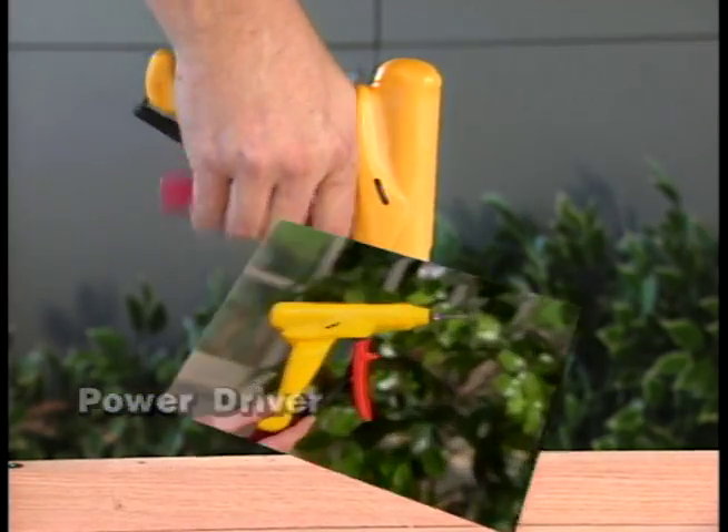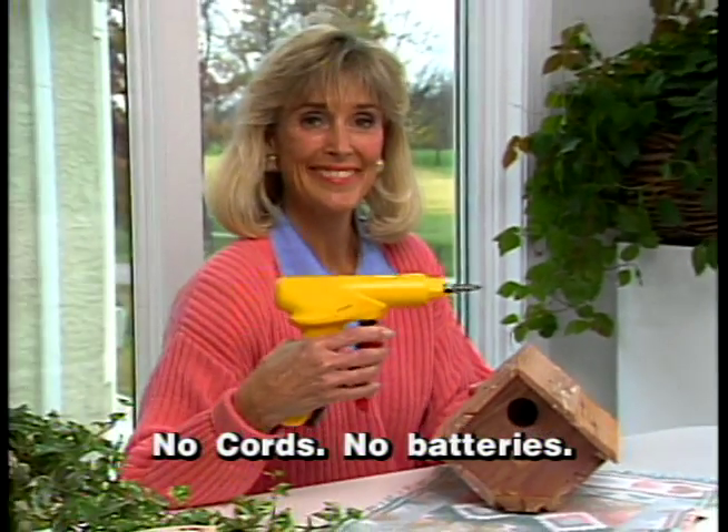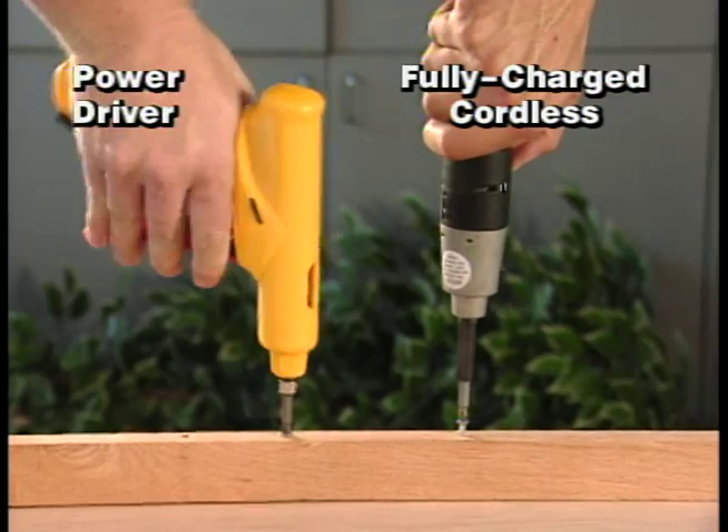Performance so brilliant, Popular Science called it the tool of the year. No cords, no batteries. PowerDriver transforms energy from your fingertips to the drive head. It actually turns faster than cordless screwdrivers.